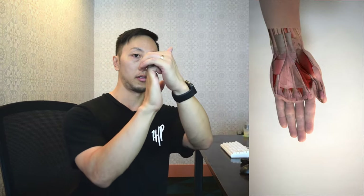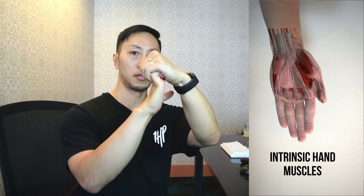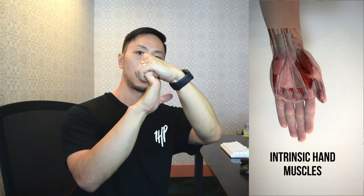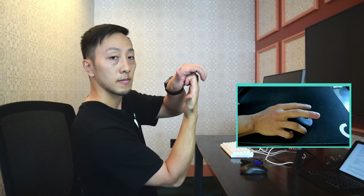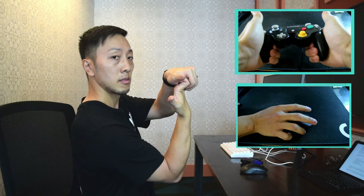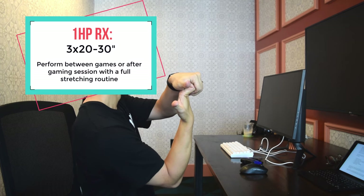The next set of exercises will stretch the smaller muscles in your hand — responsible for finger flexion, finger abduction and adduction, as well as assisting with gripping. We'll start with the lumbrical stretch, which helps to bend your finger starting at your knuckle. We use this muscle when we're clicking mouse 1, mouse 2, as well as pressing the trigger button. To perform this exercise, bend all of your knuckles as shown, put your other hand over your knuckles, and then bend it backwards until you feel the stretch deep in your hand.